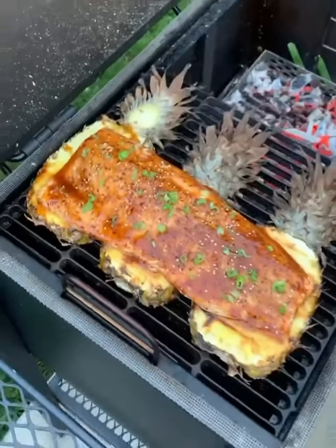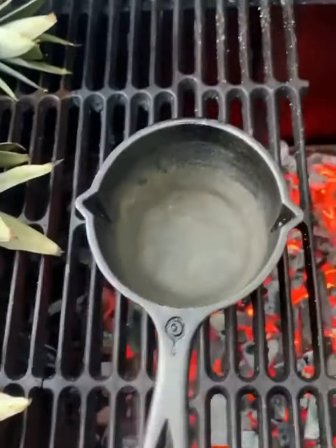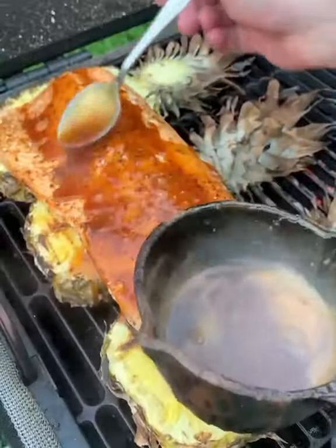Sweet pineapple teriyaki salmon, inspired by my friend Cal Reynolds from Cal Will Cook It. I'm going to make pineapple planks to smoke this salmon at 350, making a simple teriyaki sauce to go on top of it right at the end.